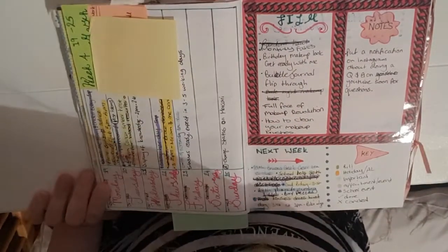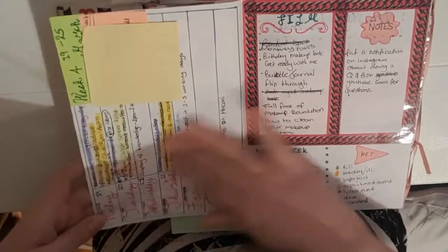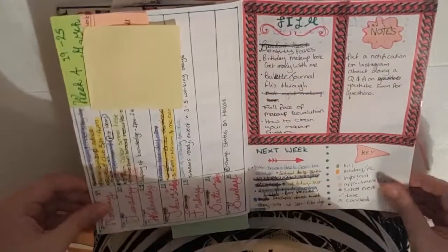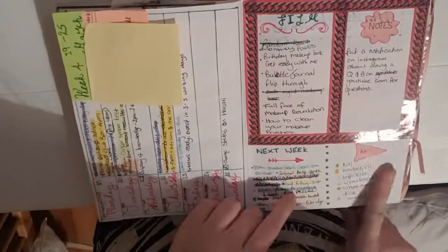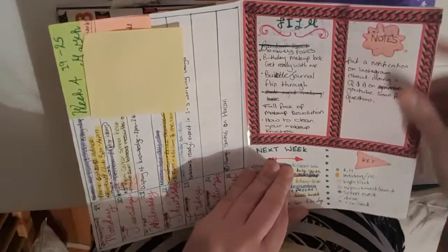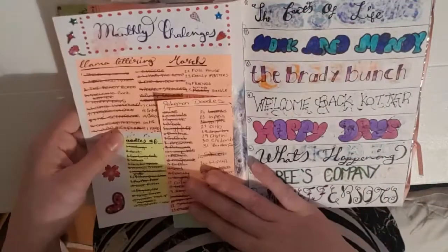I have my notes, key, and filming section here, and my next week section as well. Then this is my last week's spread, where I tried to not have the Dutch door — and I really do not like this at all. There's not a lot of space for writing, it's kind of squished together. It's eliminated the need for the Dutch door, but I think I'm just going to leave the Dutch door in from now on. If you guys have any layout ideas that fit on one page, please let me know in the comments. I ended up not using my key by this page, so I'm going to do a flip-out key next month and see if that gets used.